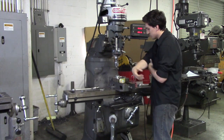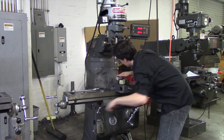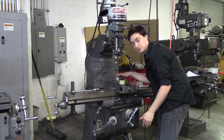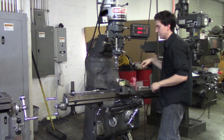The very first thing you want to do is lower it with the quill all the way up, making sure that — let's say you're drilling one inch — you want to be sure to have at least more than one inch gap between your part and your drill. And I'm going to show you guys why. So that's obviously more than an inch.